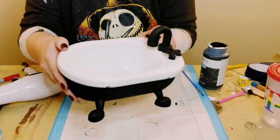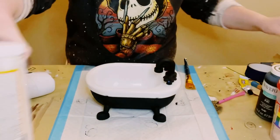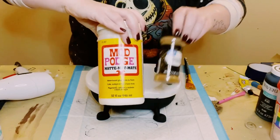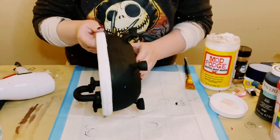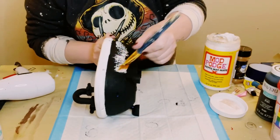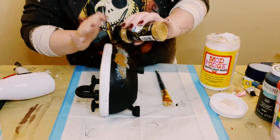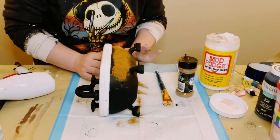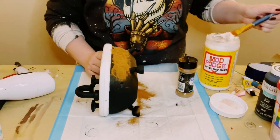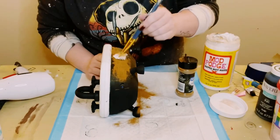I know this looks so cute the way it is. And I know it's super hard to see that outline of that design in this video, but I saw it in person and it was just driving me crazy. So I had to cover that up with something more texturized. I ended up using some Mod Podge and applied some ground cinnamon right on top.